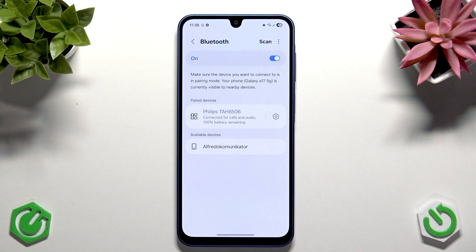Your connection should now be fixed and everything should be fine. Now I recommend clearing the Bluetooth cache.